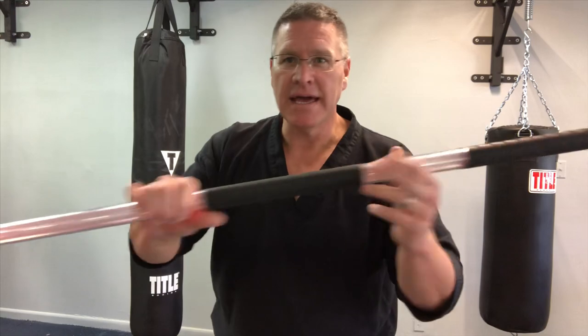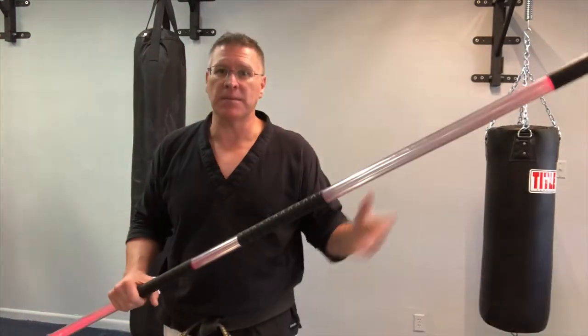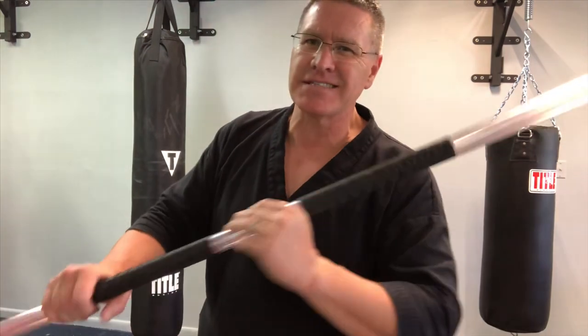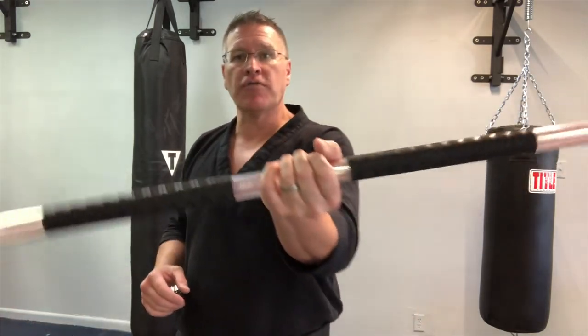The last staff I want to show you is the Darth Maul staff. I don't know if it's Darth Maul or not, but it's red and it lights up. You turn the lights down and this thing glows red from side to side — it's really cool to do for demonstrations. Again, this is not for self-defense, it's just for fun. But this is a heavy staff — heavier than my white oak staff.